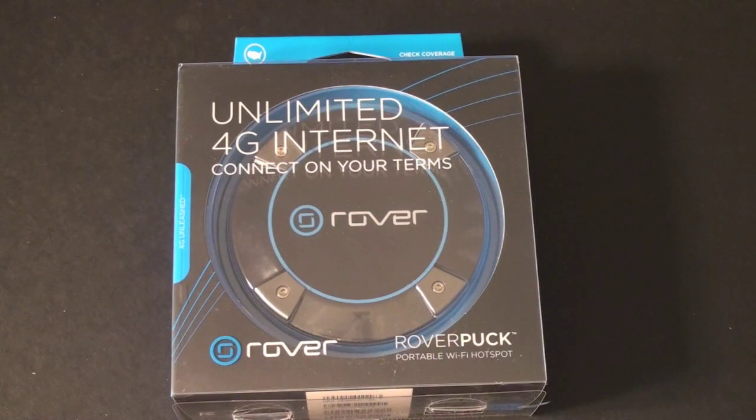Let me give you a bit of background on what this is. This Rover Puck is the pay-as-you-go option of Clearwire, the folks who have built and maintained the WiMAX network used here in the US, which Sprint actually uses for their 4G services.